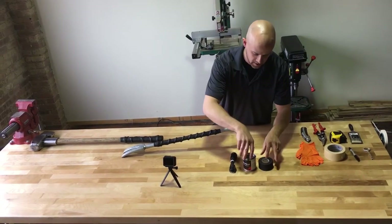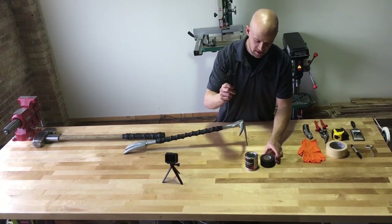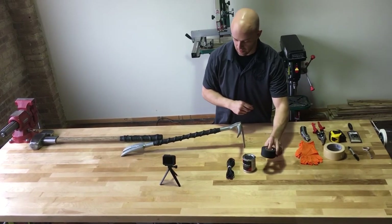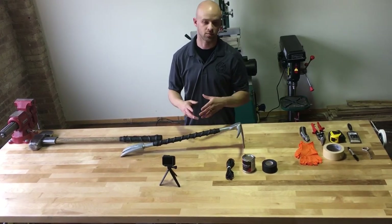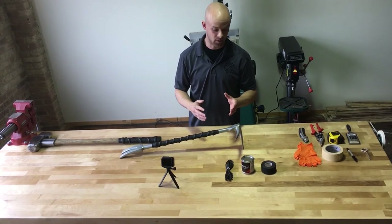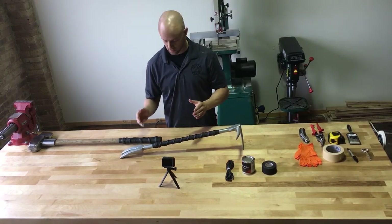What you guys are going to be getting is our half pint of our exclusive hardener, about 16 feet of paracord, and 15 yards of grip tape. That will get you anywhere from 16 to 20 inches worth of grip. You can do one long grip or break it out to two tools, depending on how much tape and how many wraps with the paracord you put on.